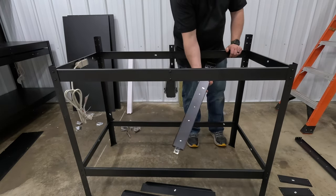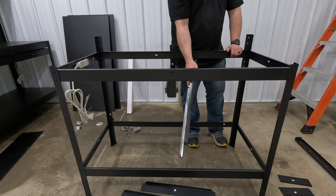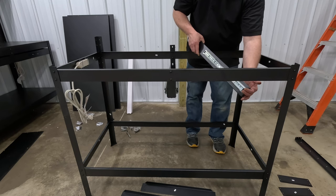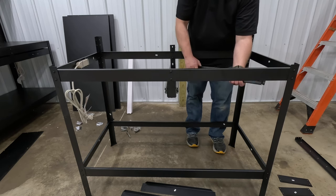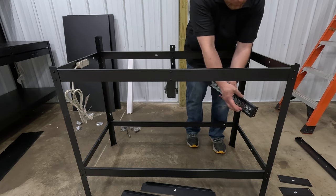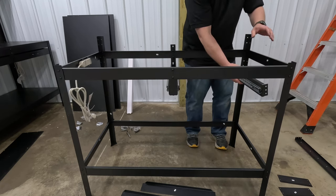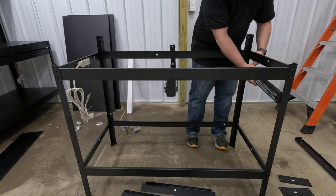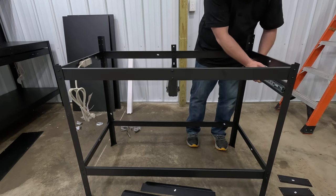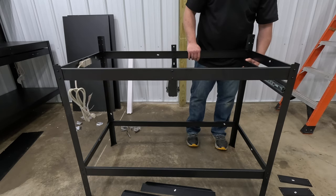Next are pieces 9R and 9L — your side drawer tracks. 9R is for the right side. With the drawer track part facing forward, bolt it in place with two bolts in the front and two in the back. Do the same thing on both sides.